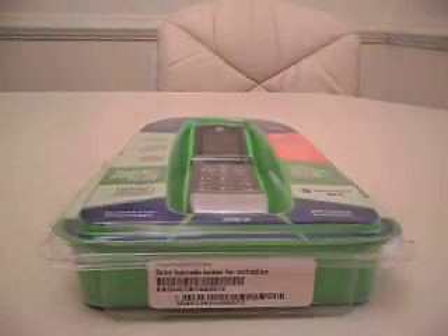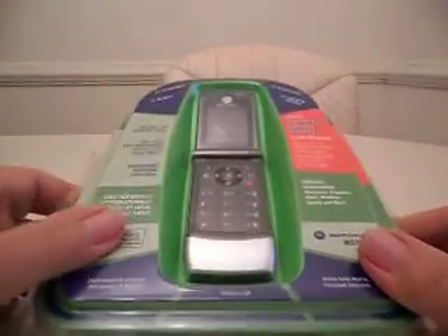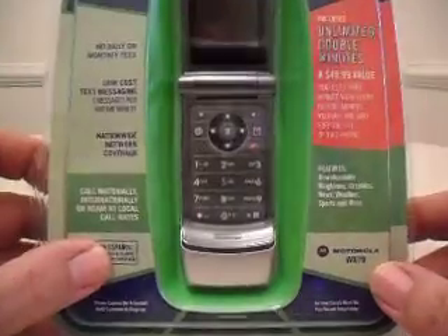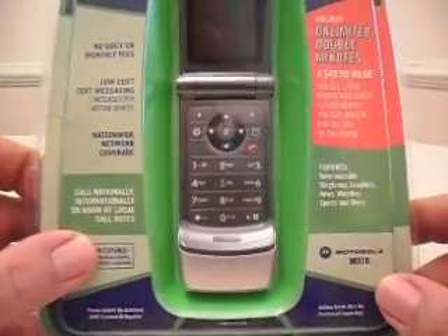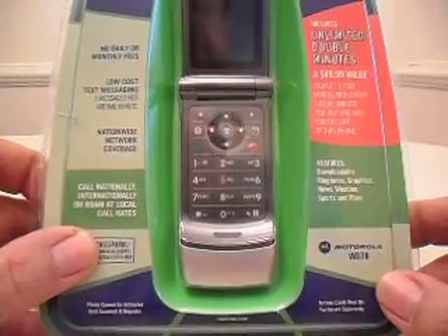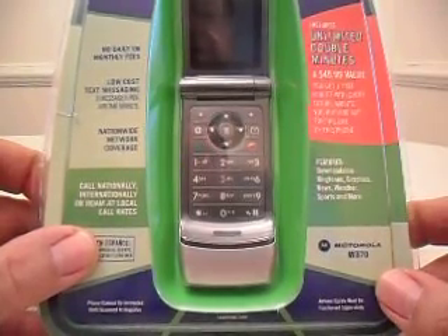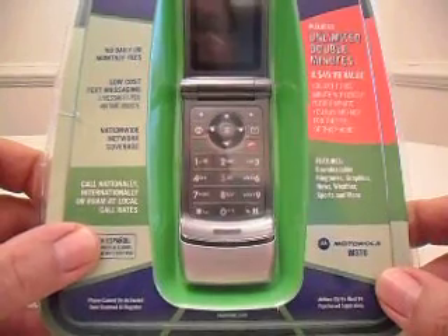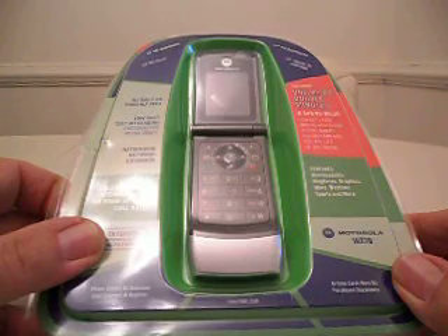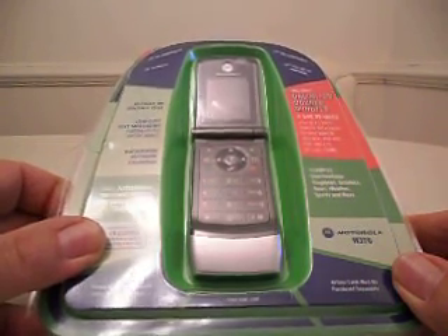This is the phone I'm looking for for my wife. She doesn't like hers because it's really kind of hard to operate. So this one I found online at Tracfone. It came with the phone, a 60-minute airtime card, and overnight FedEx delivery for $19.99. The airtime card by itself is $19.99, so I think it's a really good deal.